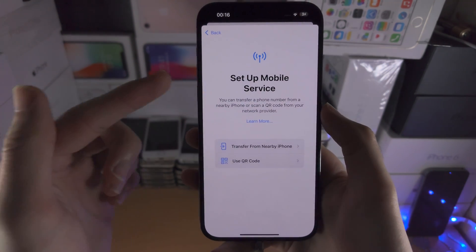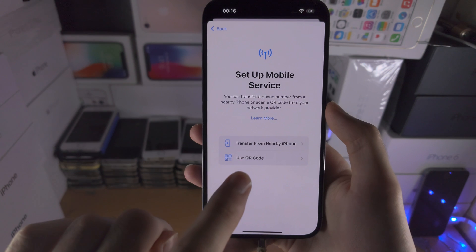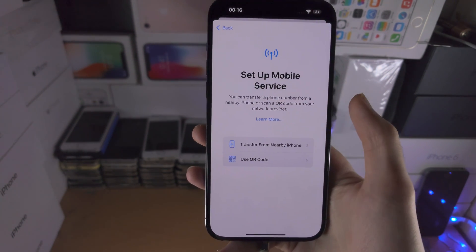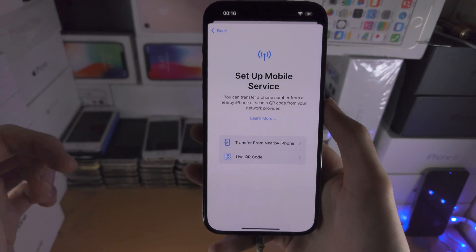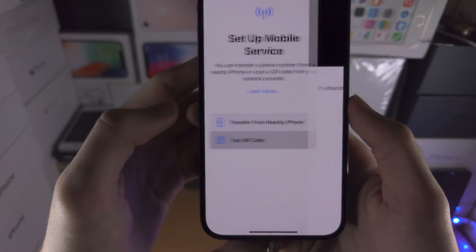If you do not see this screen, if we tap on 'Other Options' you should be brought to this screen by default. So we see here 'Set Up Mobile Service.' I'm going to go through the 'Use QR Code' first and then 'Transfer from Nearby iPhone.' I'll have timestamps for everything in the description.